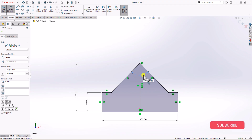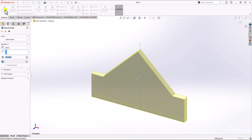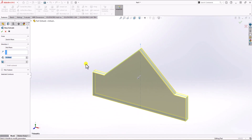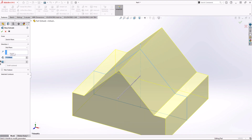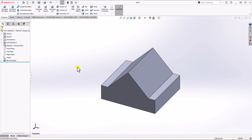We are ready to use the extruded boss feature and extrude this sketch. I click on approve, then click on feature and choose extruded boss. Because the geometry is symmetric, in direction 1 I'm going to choose mid-plane to make sure the extrusion happens symmetrically. From the top view, the overall depth of the geometry is 175 millimeters, so I choose 175 millimeters for the overall depth and click enter. Now I have the first piece of my geometry.